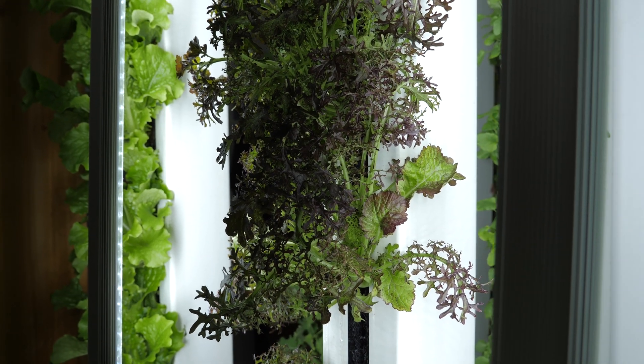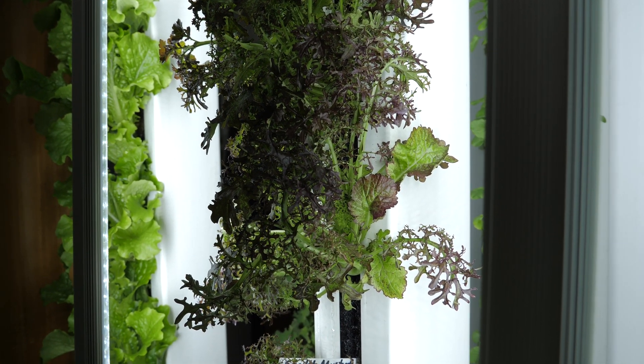Is it self-sustainable? So what do you need if you install this greenhouse? You bring some water first, and then you use less water than traditional gardening. Then you have the sun, you have a good greenhouse, and you're all set to grow.